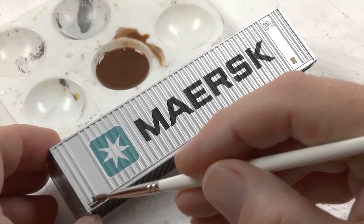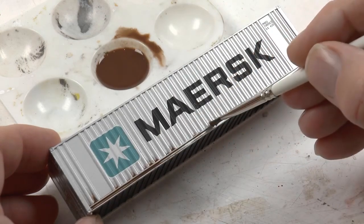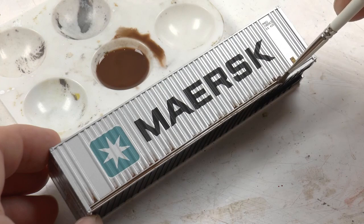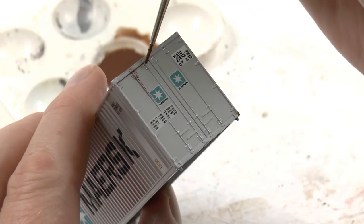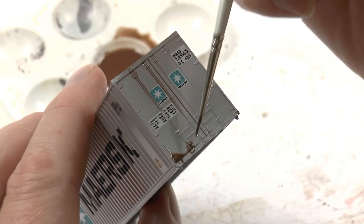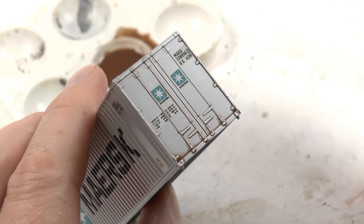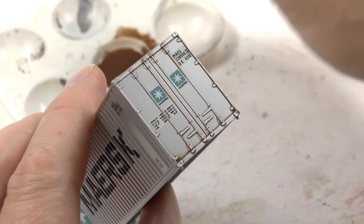I'm applying this using a method called pin wash — I let this thinned oil paint float along all of the seams. I use a wide brush for the wide areas and a very thin small brush for the tiny details around the short ends of the container. This kind of enhances the contour of all the details found in the mold.